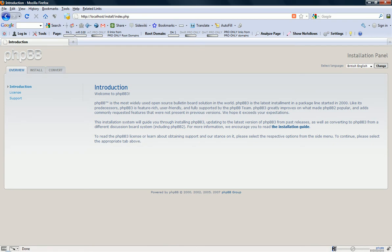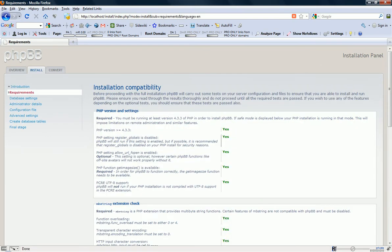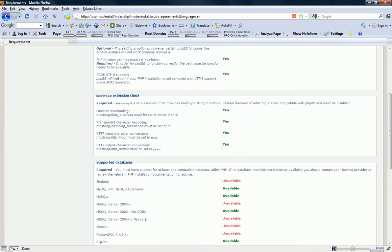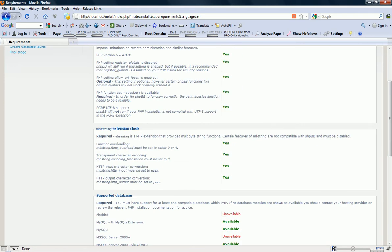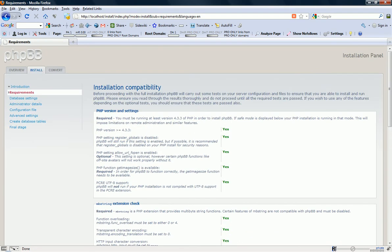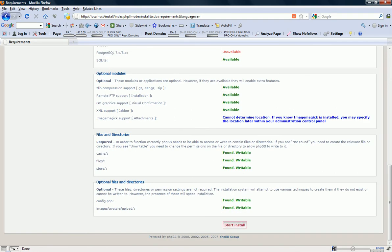Navigate over to your website's address — in my case it's localhost. It should bring you up to your installation directory forward slash index.php file. This is just an introduction; if you want to read it, go ahead. When you're ready, hit Install, then Proceed to Next Step. It's going to do a check to make sure everything's available. I don't have some things available, but because this is for demonstration purposes it doesn't really matter. It does matter for you though, so make sure you have this stuff. Hit Start Install.